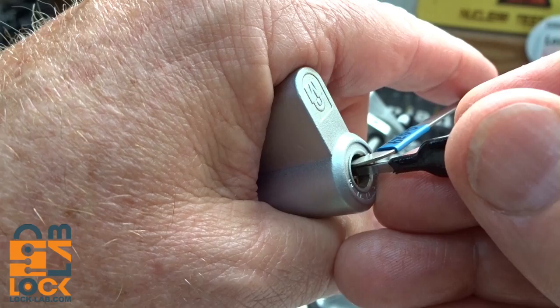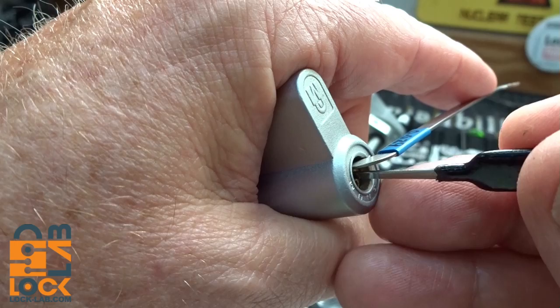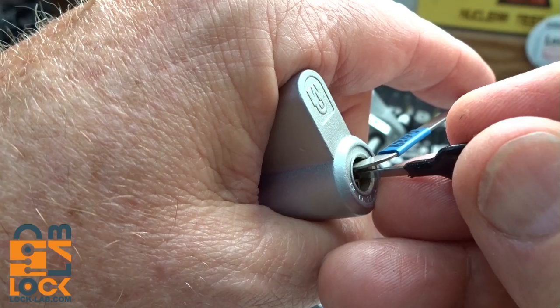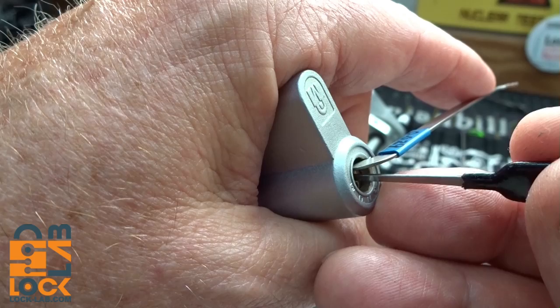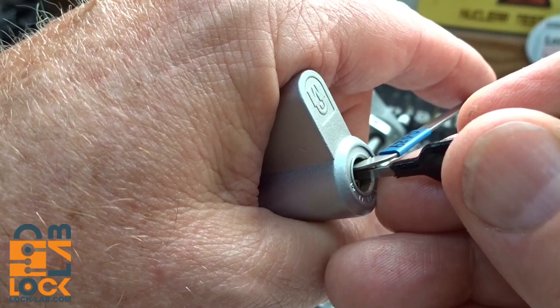I'm going to treat it just like a normal pin tumbler, just looking for a binding pin. I got a click on pin three - let me try to get back in there and go through it again. Hopefully when I get through picking the pins on one side, we'll get some kind of indication - maybe a slight core turn like a false set. That doesn't appear to be the case here.